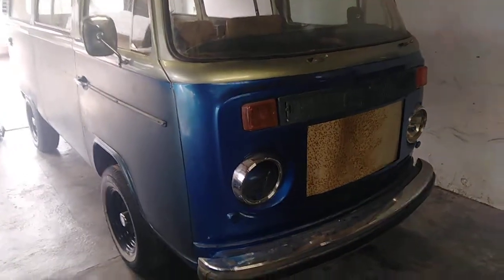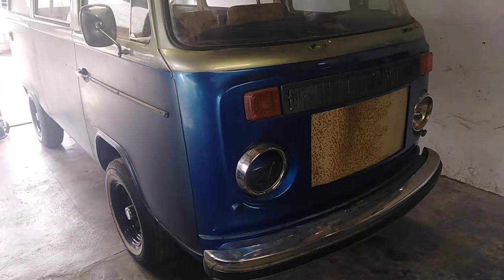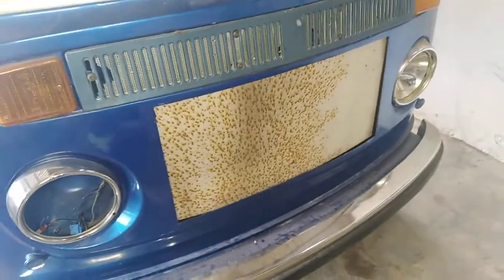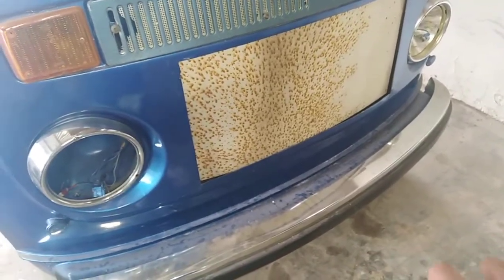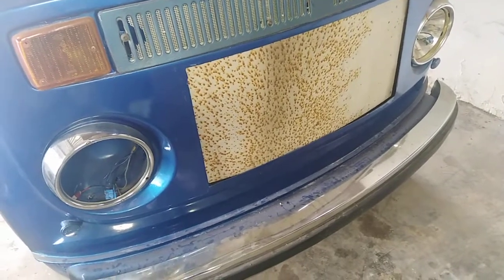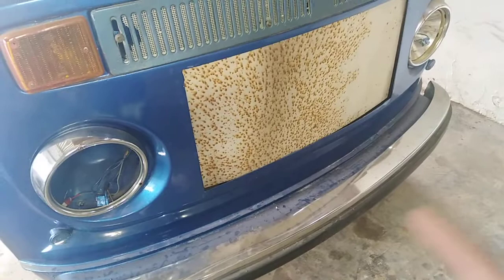Hi guys, how are you doing? I've been having problems with this bus - seems like whenever I fix one thing, another problem occurs. So it's a project bus and it still needs work on the lights. I'll be showing you the things it still needs to be drivable. Although I can drive it, it has a problem with the clutch latch not being set, which is one of the problems I'll be showing you.